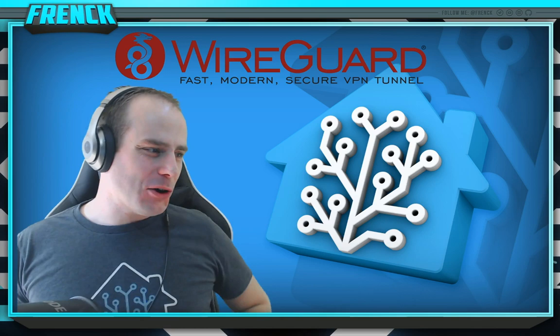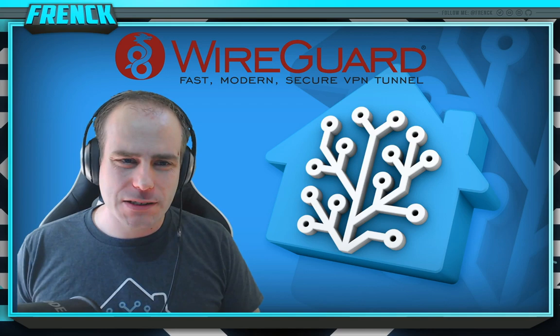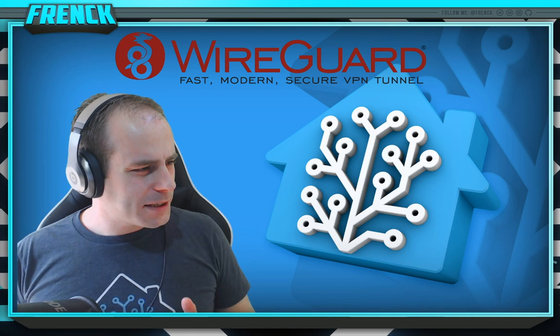Hey there, Home Assistant homies! I'm Frank. I'm going to show you today how the new WireGuard add-on for HASSIO/Home Assistant works. I've been working on this thing for about nine months — like bearing a child — and I rewrote this add-on from scratch or adjusted a lot of things in the past nine months like five times or so.